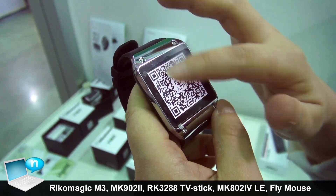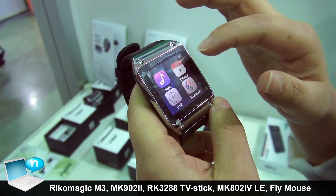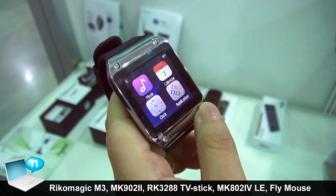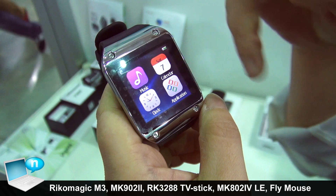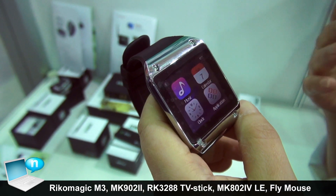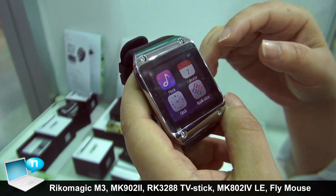After installing the application into your smartphone, all the applications on your smartphone can be pushed into the small screen. For example, Facebook, Twitter, WeChat — messages can be pushed onto the smartwatch.